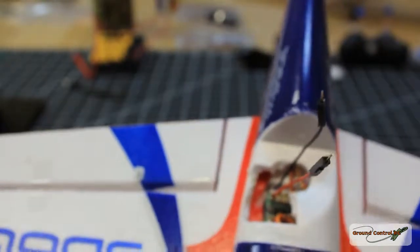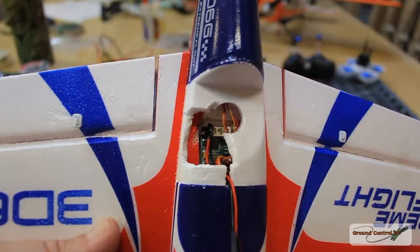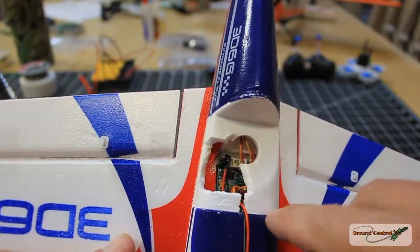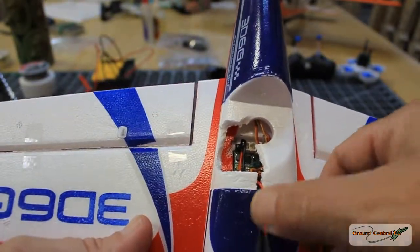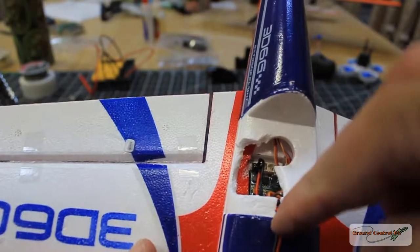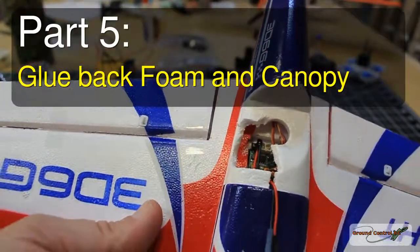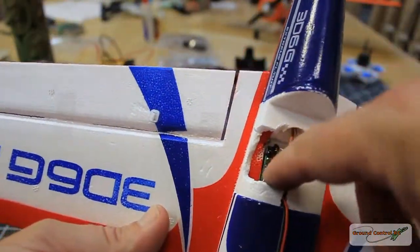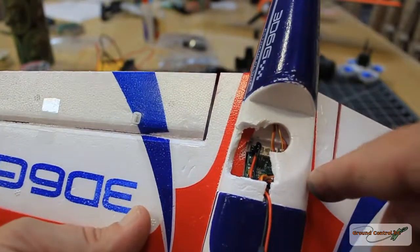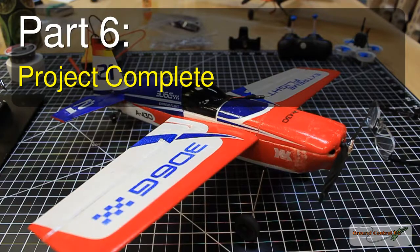I've got liquid tape on those pads and wires so there's no chance of shorting out. I cut a little slot up to the blue line to feed the two power leads for the micro FPV system. I'll put a notch in the very front of the plastic canopy to hold the wires in place, then use foam tack to glue the cut foam piece back in and glue the canopy back on.